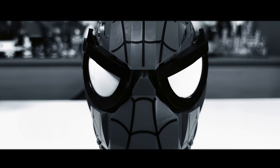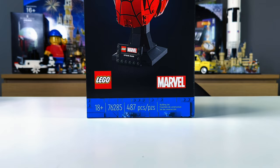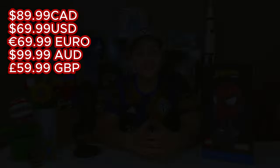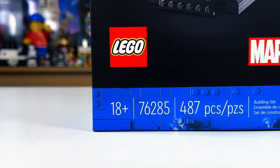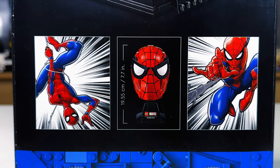With great LEGO comes great responsibility, or something like that. On today's episode we are going to be diving into the world of Marvel with the new LEGO Spider-Man mask. This set was released January 1st 2024, cost me $89.99 Canadian, and has 487 pieces, zero minifigs, and unfortunately 11 stickers.